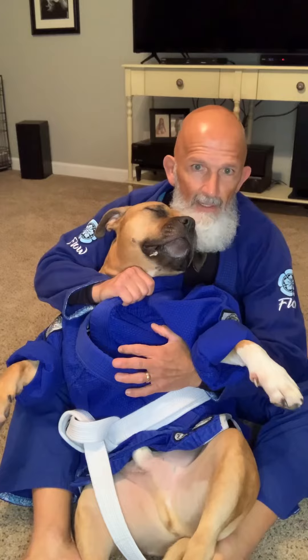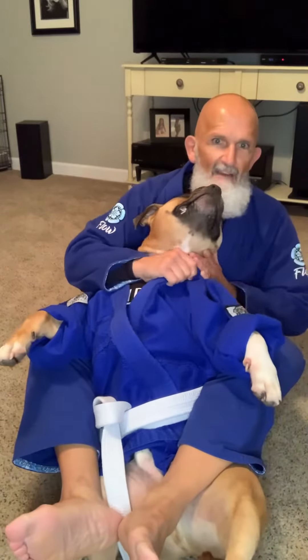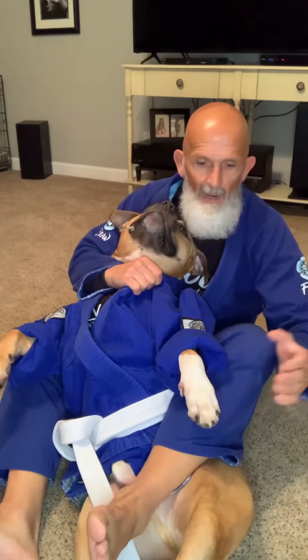So maybe I've even got a seatbelt grip here. The first thing is I want to get a collar grip, then I want to get my hooks in. So once I have my hooks in, it's pretty simple. If he were wearing pants, I would reach down and grab the pants. Since Wrigley doesn't wear pants, I'm going to grab his leg.